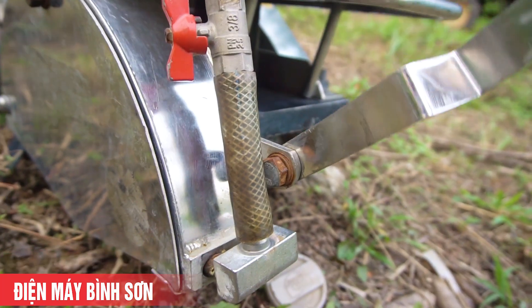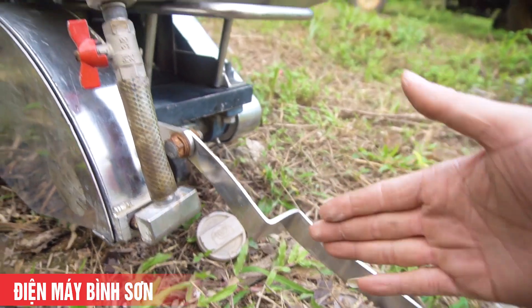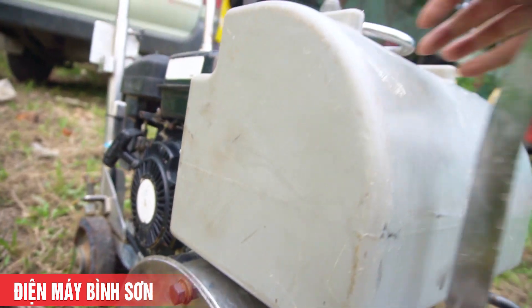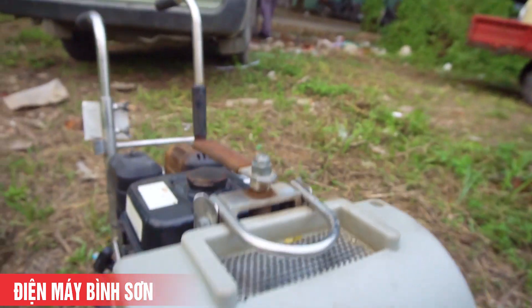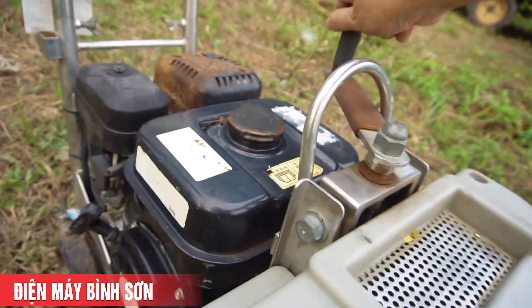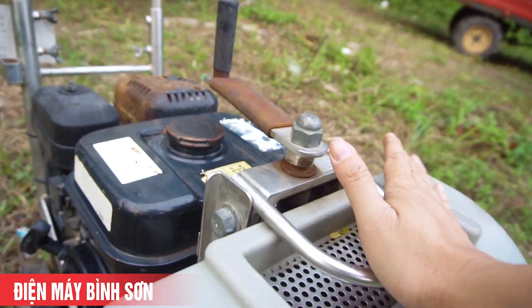Đây là phần vạch cân, giúp các bạn cân được đường vạch cắt. Và đây là phần khóa tay - khi các bạn sử dụng xong thì khóa tay lại để cố định độ cao của lưỡi, không di chuyển được nữa.